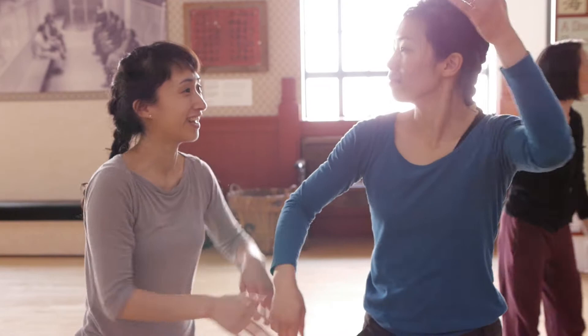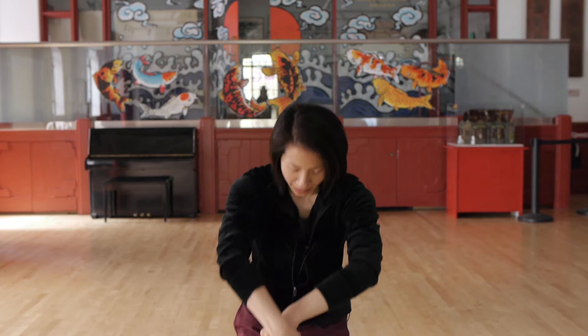The first gesture we're going to learn is raising the pinky in one hand, then the other hand. Then you're going to cross the pinky over, bring it back into yourself, and then reach out with the hand.